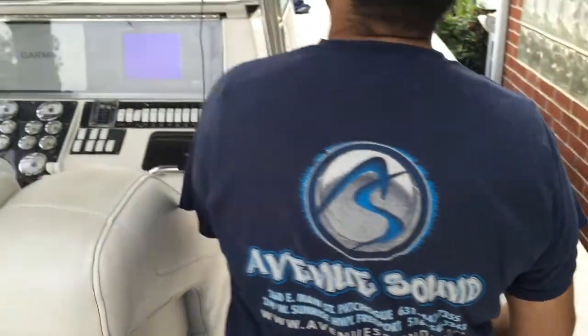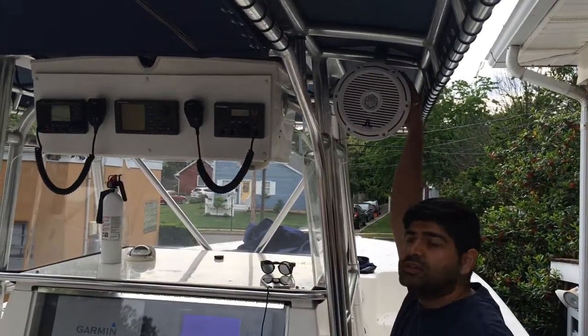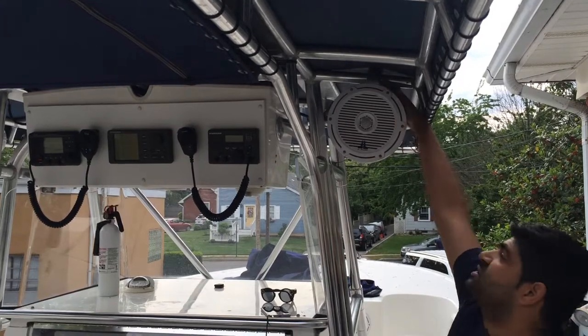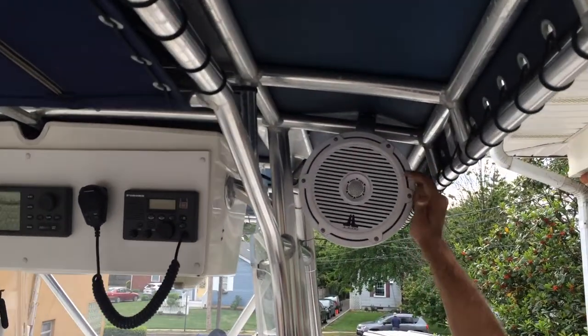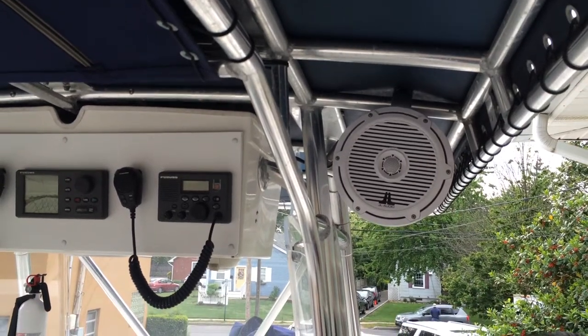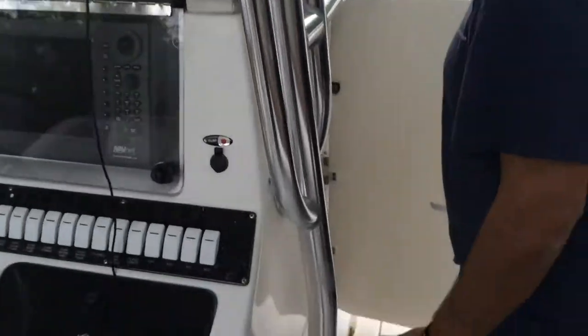The towers that we installed are right here. These are the jail audio M880 towers. We used the appropriate clamps to mount them to the aluminum piping up top, ran the wire through the piping, down through the console, and then to the new amplifier that we installed.